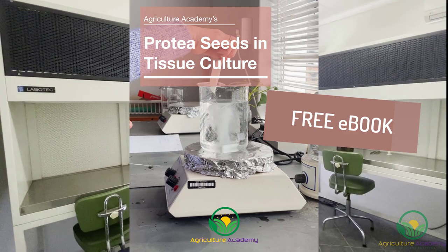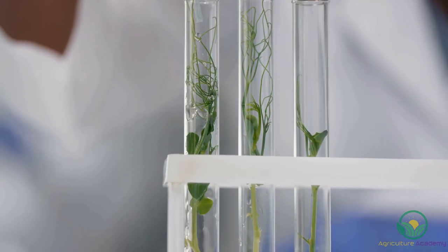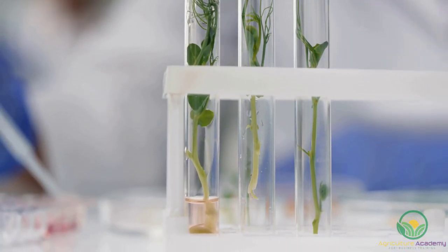Let's get started with some background information on tissue culture and its uses. Micropropagation involves the production of plants from very small plant parts, tissues or cells grown aseptically in a test tube, where the environment and nutrition can be carefully controlled.